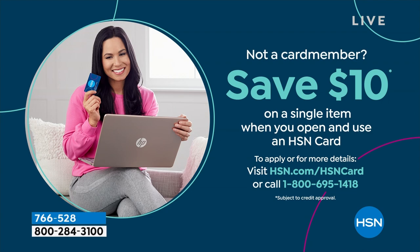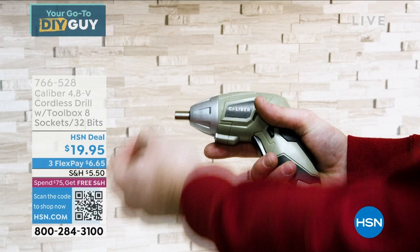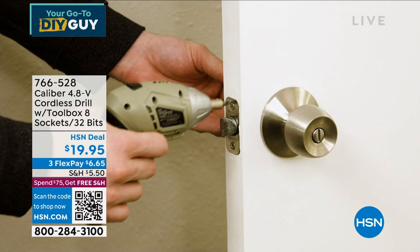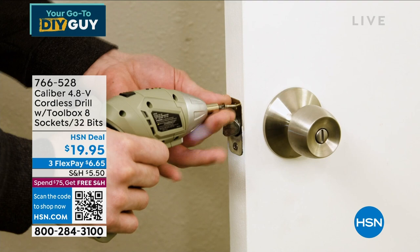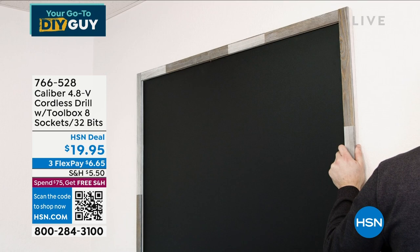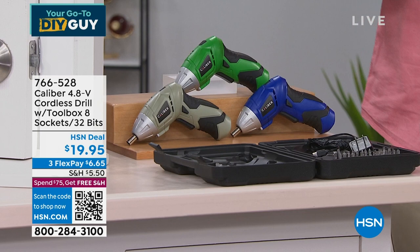This next item I also own. I don't want to haul out a big giant heavy drill for every small job, and my larger drill is really hard to get into tight spaces. This is the Caliber 4.8-volt cordless drill. It'll be good for probably 80 to 90 percent of the little fix-ups around your house — installing a picture, fixing a doorknob, installing an outlet cover. It comes in three colors: blue, green, and gray.